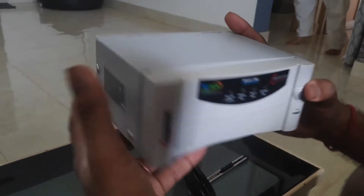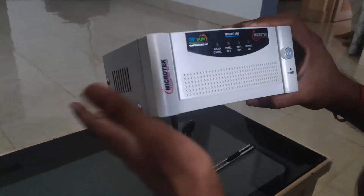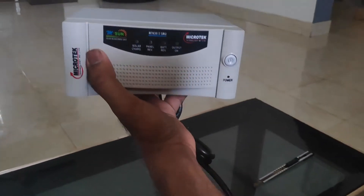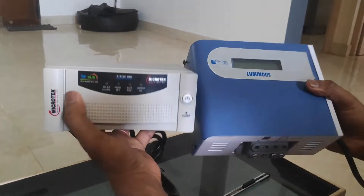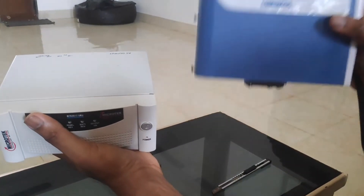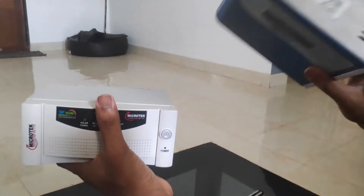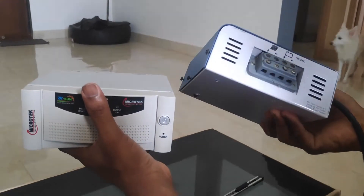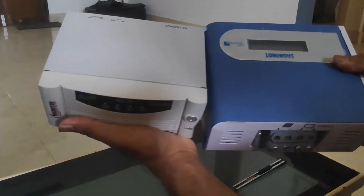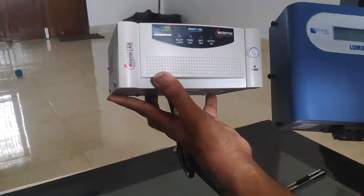I want to compare the size of the Microtech 30A charge controller with the Luminous Shine 2420, which is a 20A solar charge controller. The Luminous model is slightly bigger than the Microtech solar charge controller.